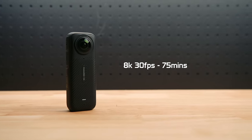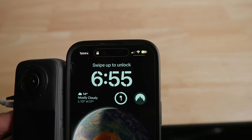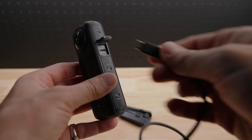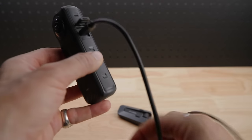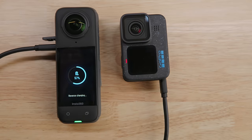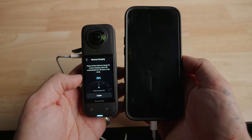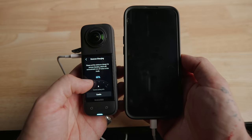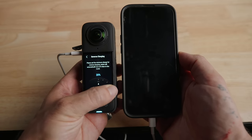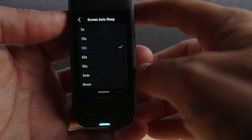That 75-minute runtime at 8K is much like what the X3 used to give you shooting at 5.7K 30fps. The X4 can now be used as a power bank — just plug in your USB-C cable into the X4 and charge, which is super handy. If you're stuck somewhere and your phone's dead or other action cameras have died, you can use this to charge them. You can also set what charge level you want it to stop at so you can still record your ride on the way home.